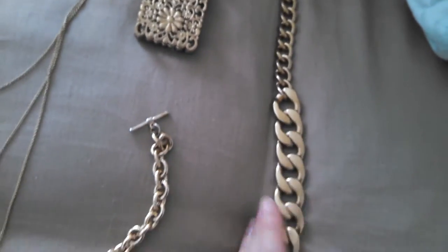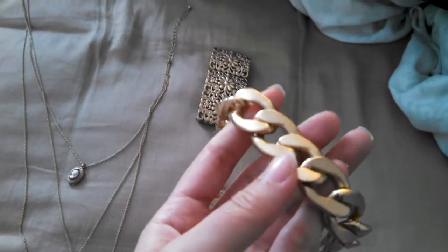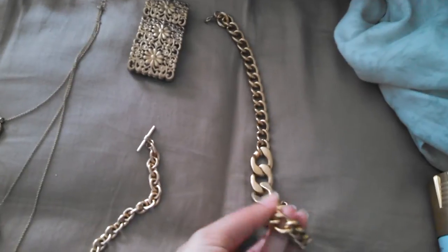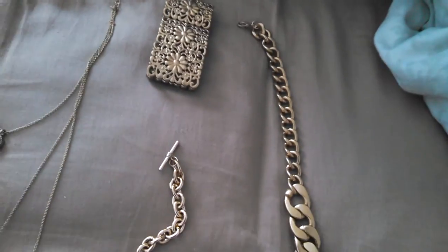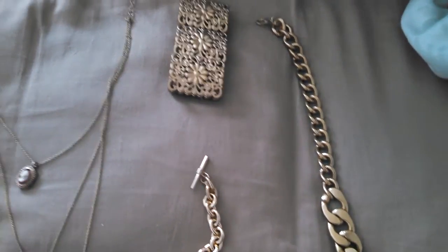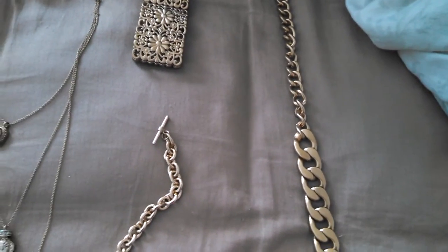Chunky pieces like this, you can tell it's different. So maybe on chunky pieces not as great, but definitely for small pieces like this. But it also depends on the person and what you care to wear. I don't really care if it looks a little weird and a little different, but everyone's different.